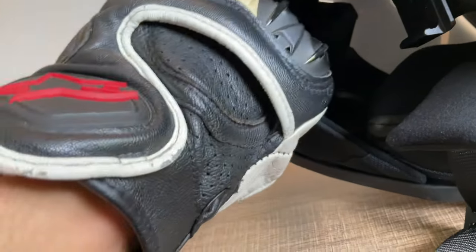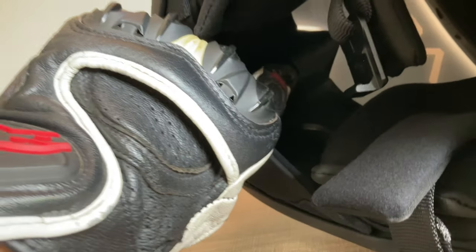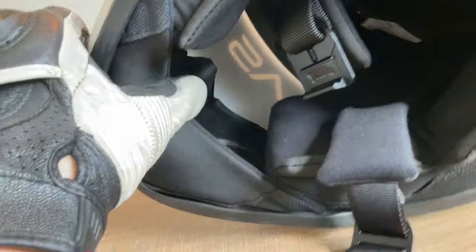You can also try to use your index finger and try to manipulate that chin curtain out of the way and access the switch, but it's gonna take some trial and error. Especially when you're riding, you don't want something that's too distracting. I don't know about it.